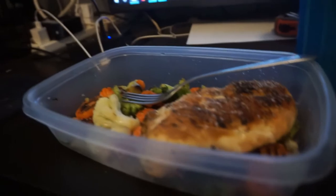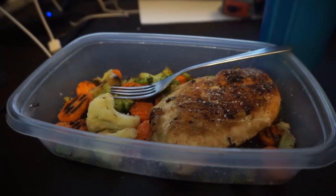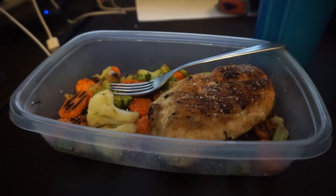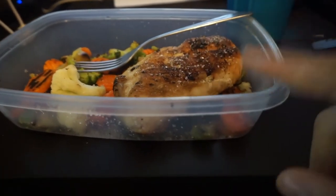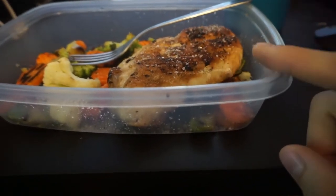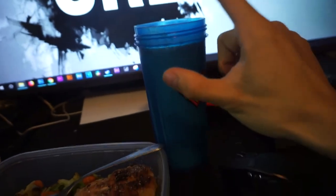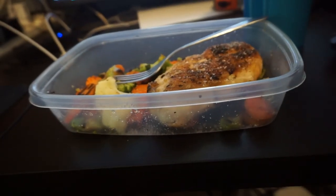Okay guys, I'm so ready to eat. Chicken and vegetables, slightly salted — no more spices for me, at least until show day. One day out, I'll be increasing my salt, increasing my water, and increasing my carbs. And here we got the shake. Going to be delicious. Let's do this.